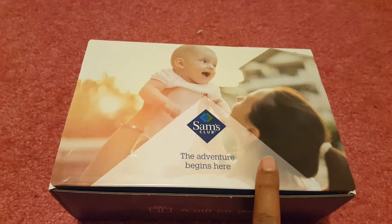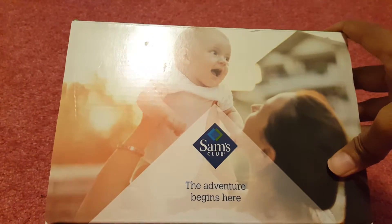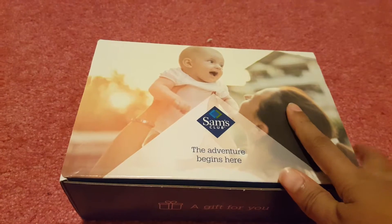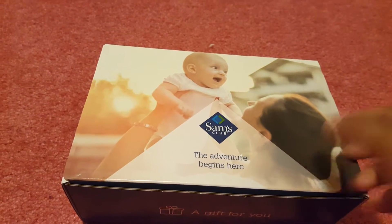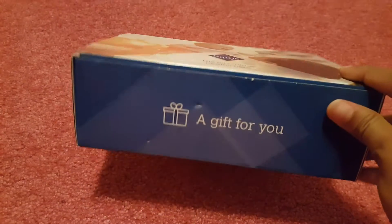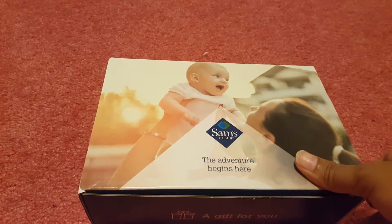Hello everyone, welcome back to my channel. This video will be about the unboxing of the Sam's baby box. This was on Wanbo — many of you must have received it, but I was surprised to get a different box than the others. I've seen many YouTubers getting this box, the baby box, and this was free, but I received a different box than others.